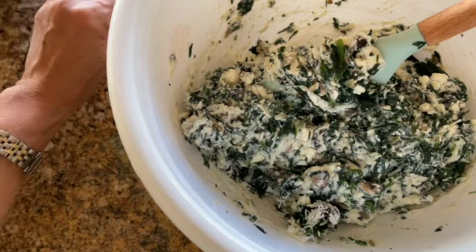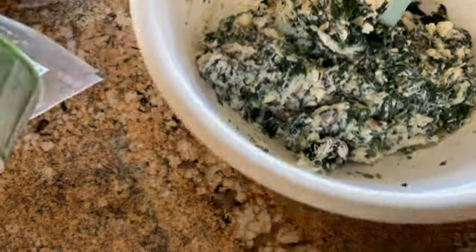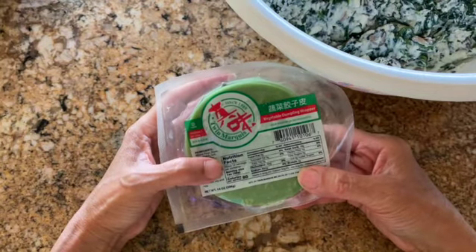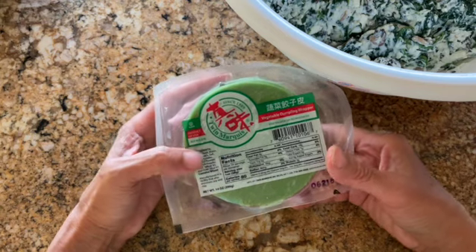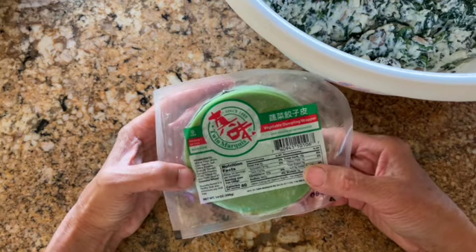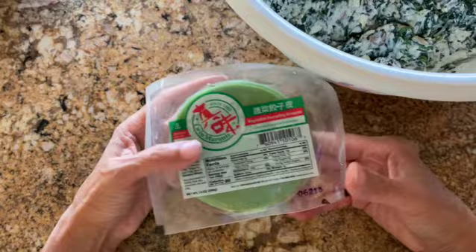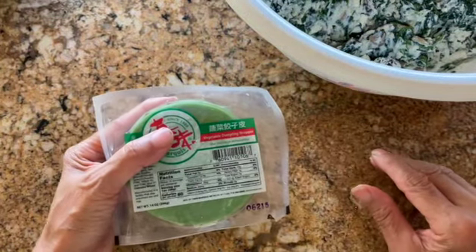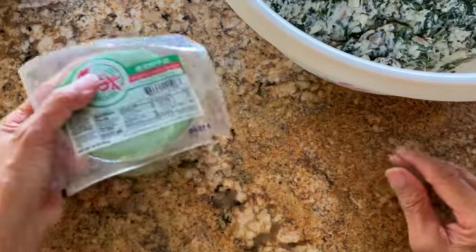For the ravioli skins, I use these dumpling skins — this happens to be a vegetable dumpling wrapper with spinach and broccoli powder, so it has some good vegetable ingredients in it and it's green. So this is going to be my skin rather than making it from scratch.